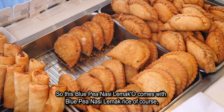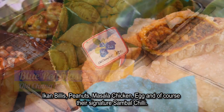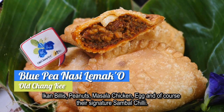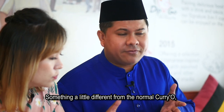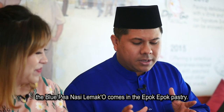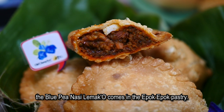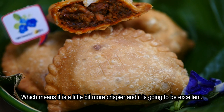So this Blue Pea Nasi Lemak Oh comes with Blue Pea Nasi Lemak rice, of course, ikan bilis, peanut, masala chicken, sliced egg, and of course their signature sambal chili. Something a little different from the normal curry — the Blue Pea Nasi Lemak Oh actually comes in the Epo Epo Pastry, which means it's a little bit more crispier and it's going to be excellent. I really want to try. Here we go.